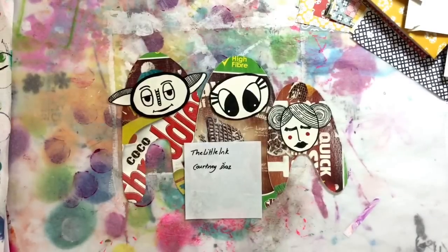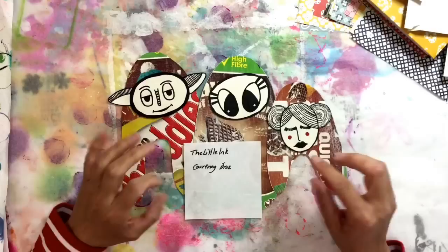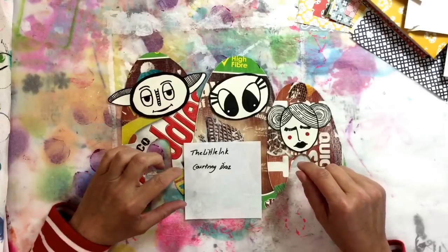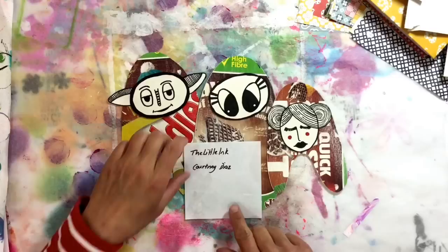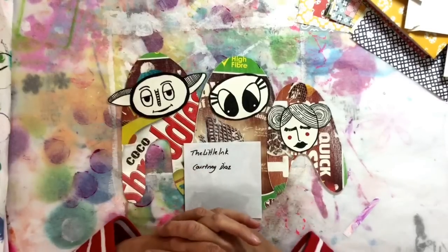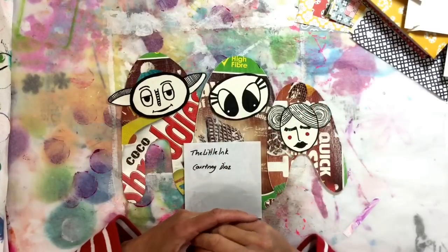Hi everyone! Today I want to have a go at making some scrap monsters. I watched a video last week by The Little Ink — Courtney Diaz. Her YouTube channel is called The Little Ink and she did a video where she showed how she'd made some scrap monsters and they were so cute.